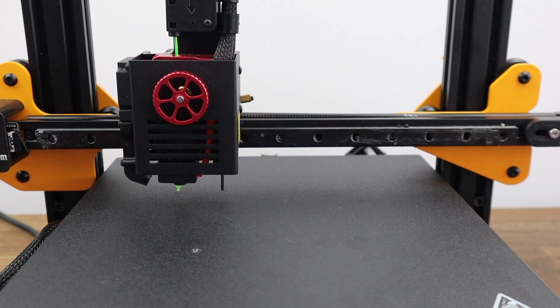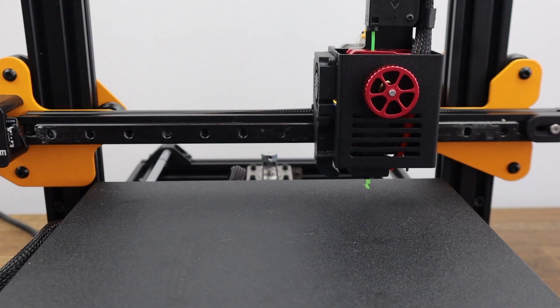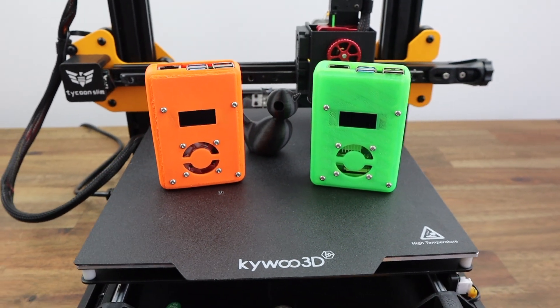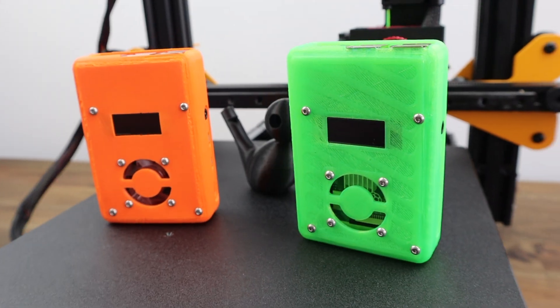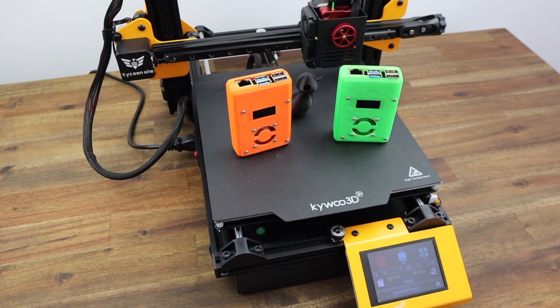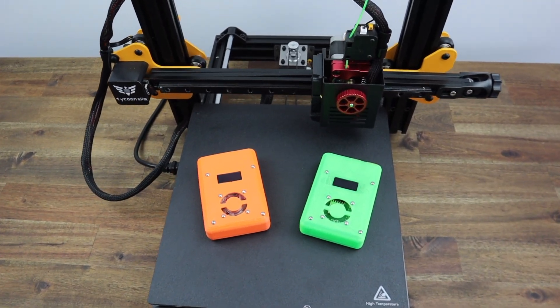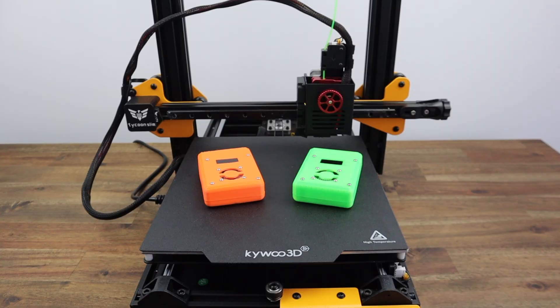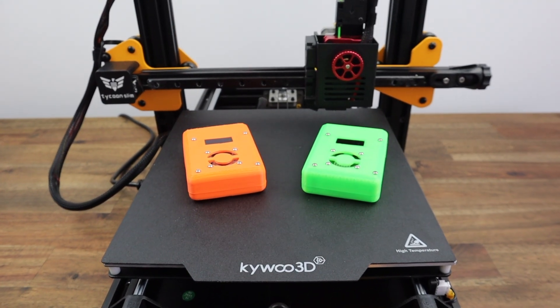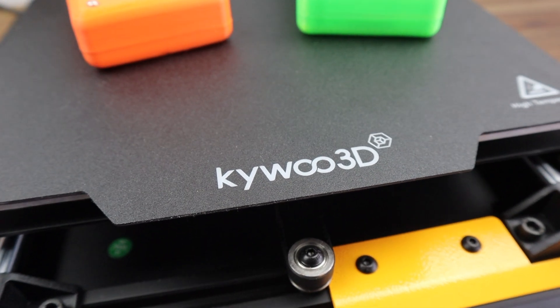Overall, I think it's a great first printer and makes getting started with 3D printing about as simple as it can be. Let me know what you think of the Kiwi Tycoon Slim in the comments section, and be sure to check out TinkerHive for all your 3D printing needs. Thanks for watching — please remember to like this video if you enjoyed it, and subscribe for more tech and electronics projects, tutorials, and reviews.